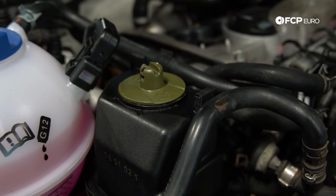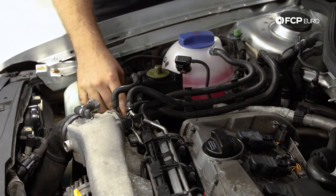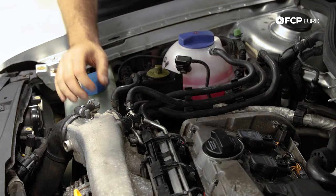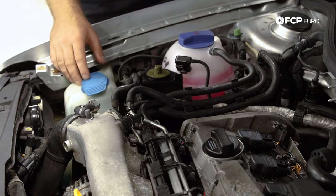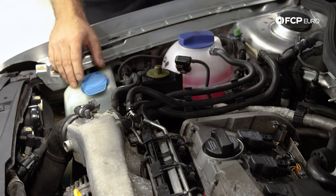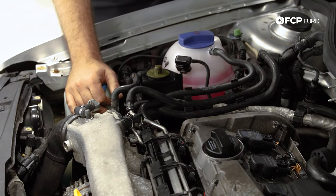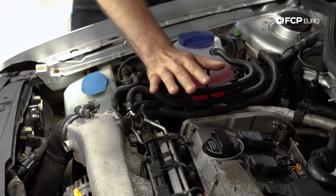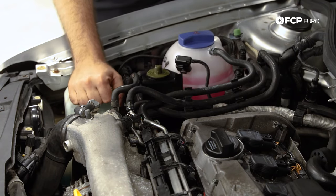Just some other components in the area to be aware of: this is your power steering reservoir, which sits right on top of the engine mount. If you have any type of leak from that reservoir or the hoses, or if they look old, brittle, or worn out, replace them. The engine mount is another component that wears out — they sag over time, so if you notice the engine sagging badly to one side, you may need a new engine mount as well.